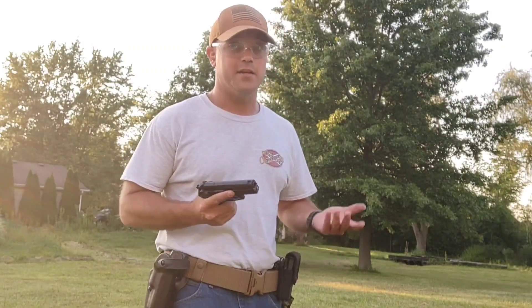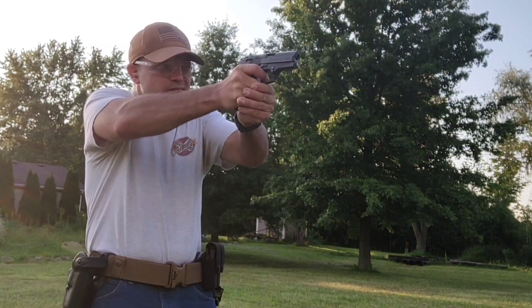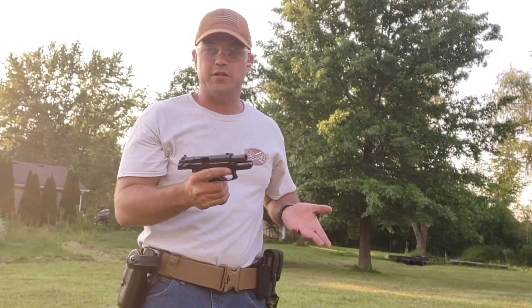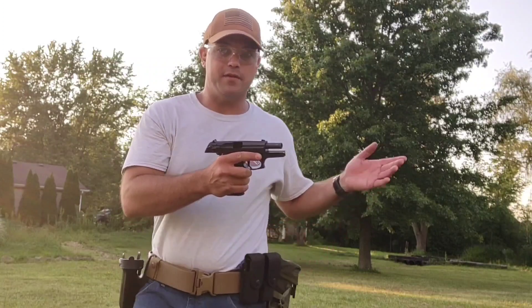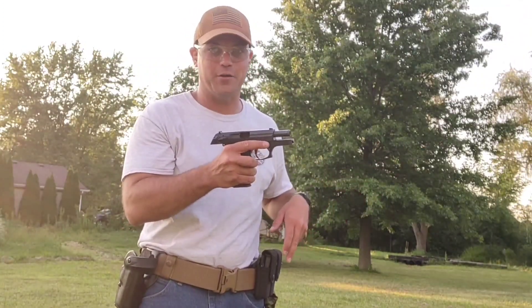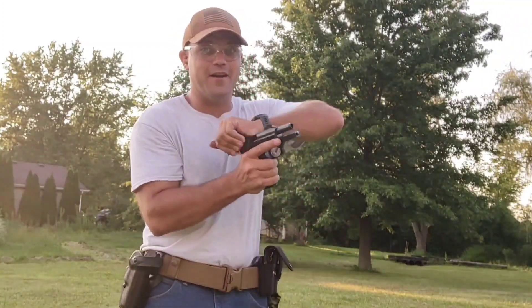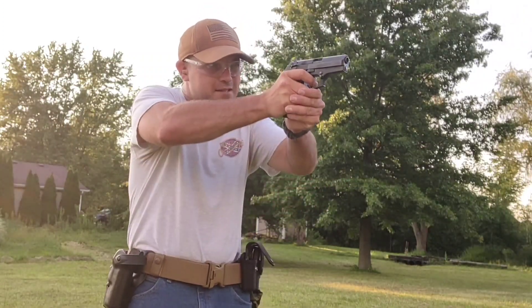If you're like most folks, especially here in America, you're gonna have a gun by the bedside table, and nine times out of ten it's gonna be a pistol. If something goes bump in the night and you engage and run out, it's not a bad idea to grab that spare magazine and throw it in your pocket. Drop the mag, grab another one, put it in — ready to go again. It's that simple, that easy, that fast, and you're back in the fight.